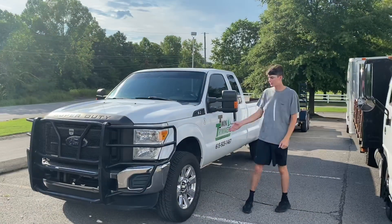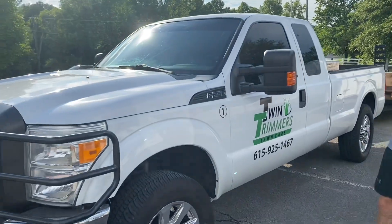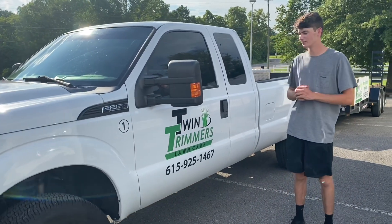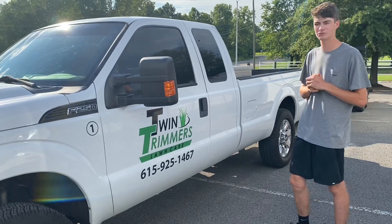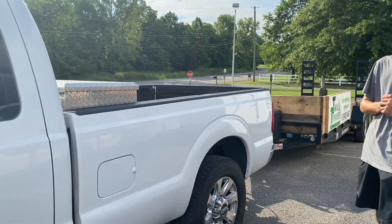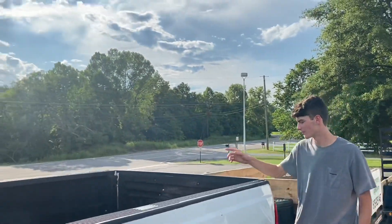Setup number four is our 2011 F-250 with the 6.2-liter gas engine and 171,000 miles. We put a brush coat on it, some new platinum wheels, and got it all logoed up. It's been a really great truck for us for a little over a year. If we rent equipment like a Vermeer skid steer or John Deere, we'll haul it on this trailer. It's got an eight-foot bed and a silver toolbox.